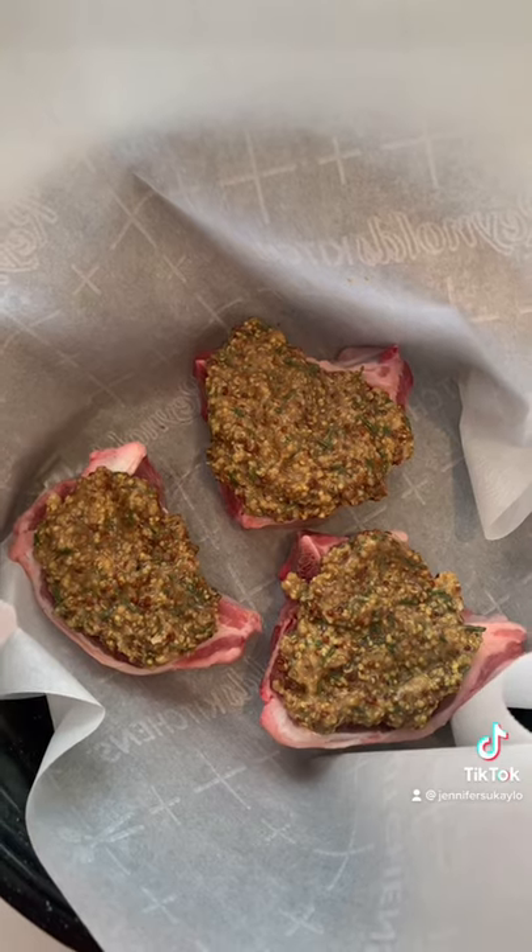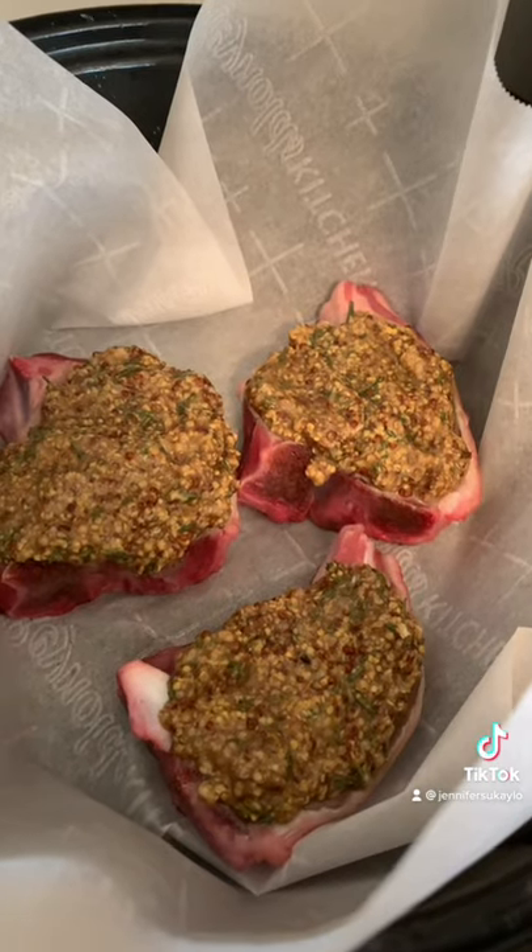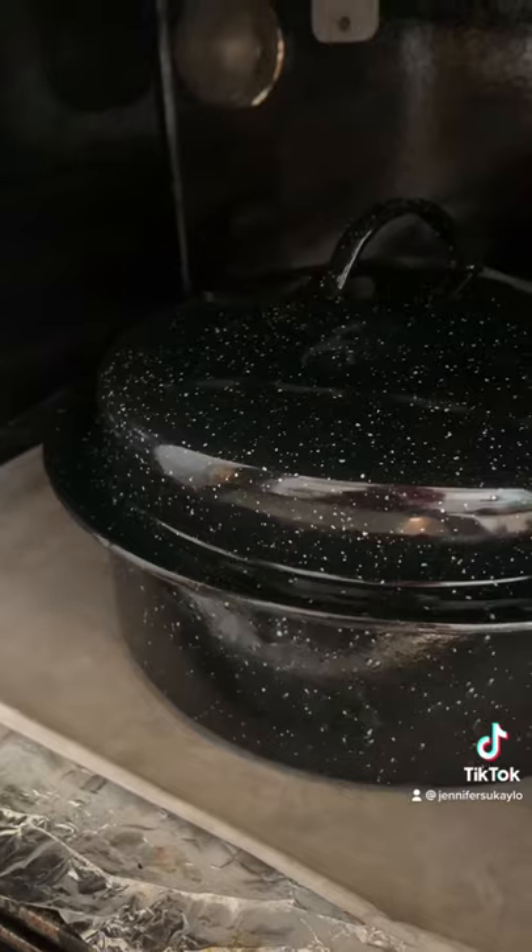Then we're going to let them stand at room temperature for about an hour. Then we close the lid and pop it in the oven at 450 for about 20 to 25 minutes.